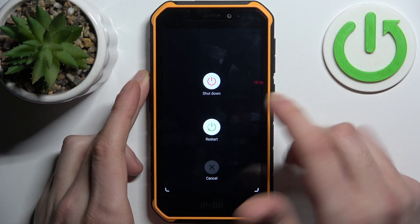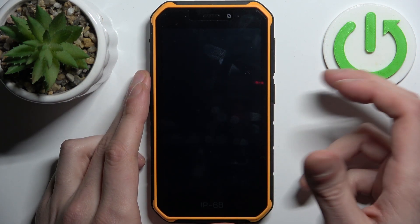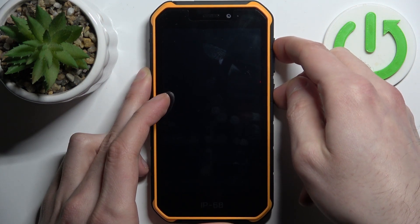Firstly, you should turn your device off. After it turns off completely, you should hold down the combination of the power key plus volume up at the same time for a couple of seconds, like this.